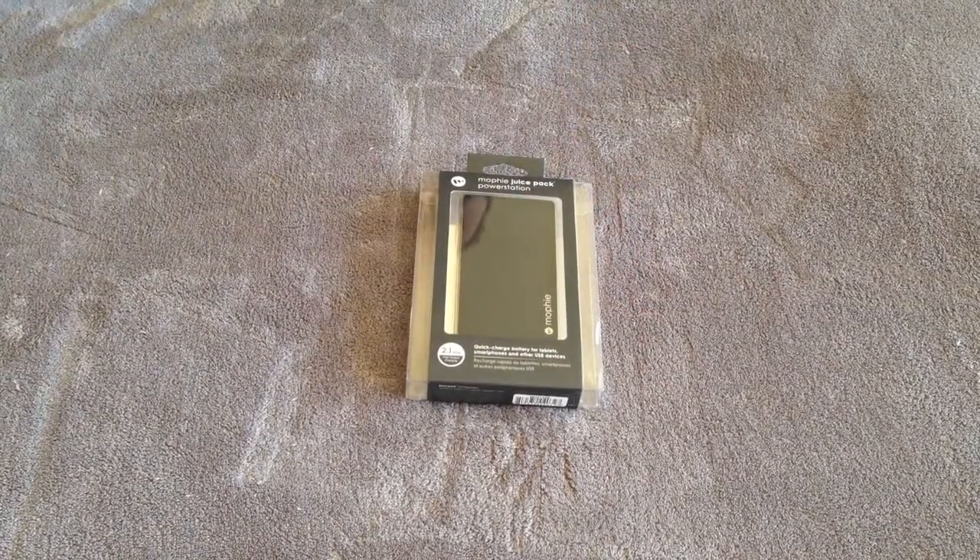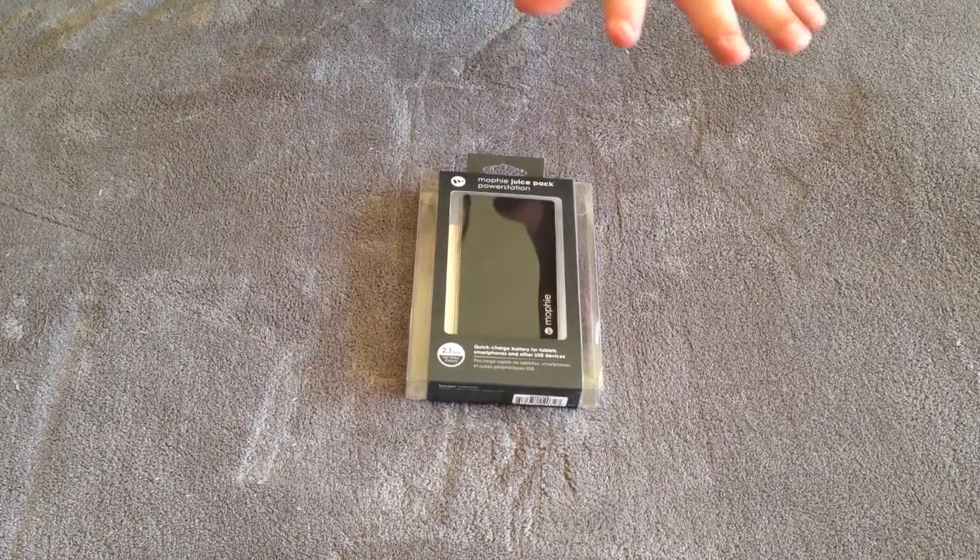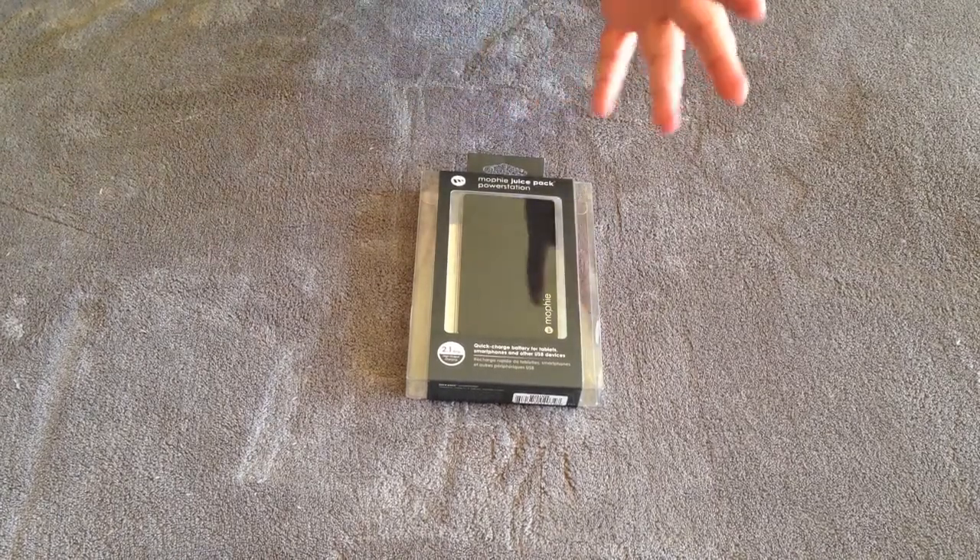What's up YouTube? This is Luskan and Rabu here. Today I'm back at you with another unboxing — something a little different than what I normally do here on YouTube.